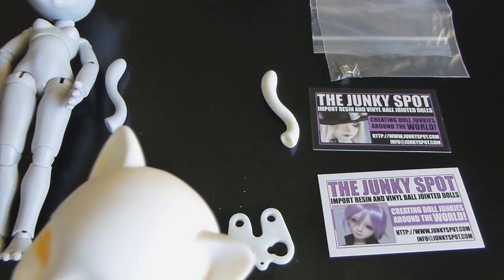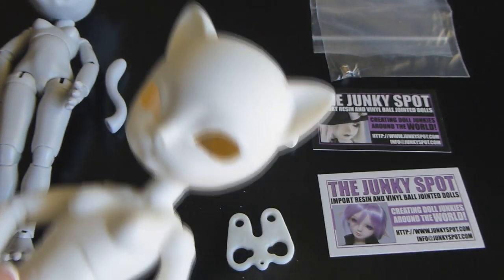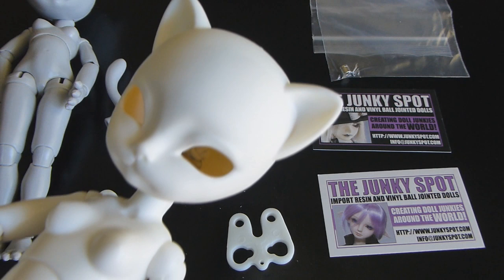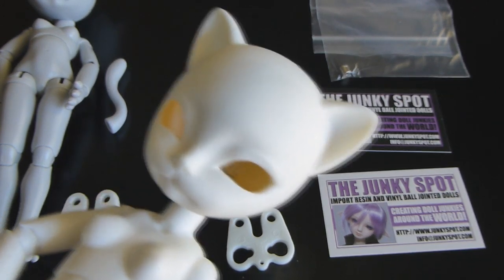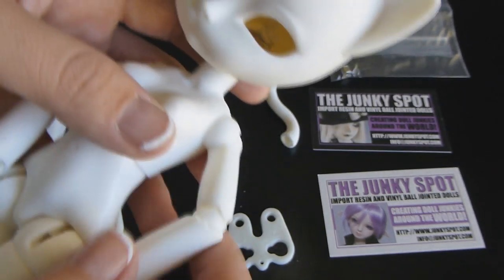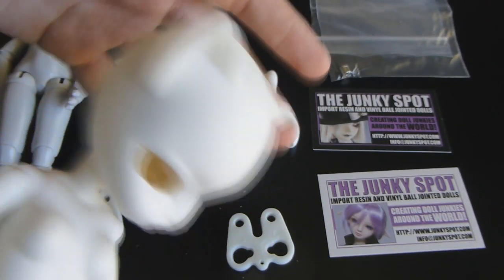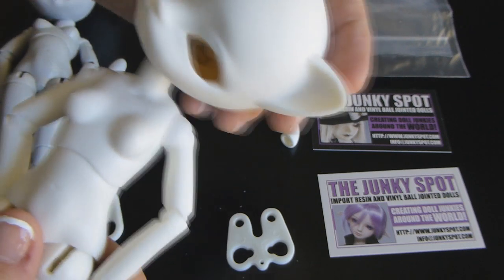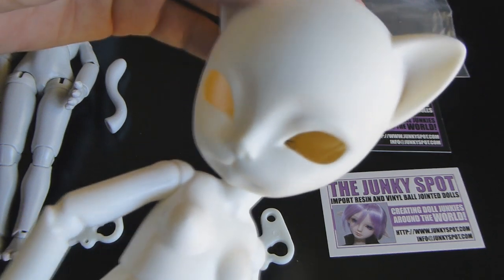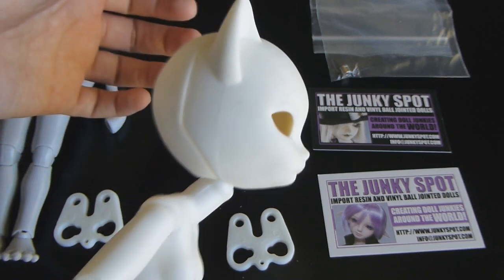Like I mentioned before in the other review I did on these cats, the cool thing about Kujo is they make dolls that are very affordable. If you're wanting a taste of what an anthro doll is, or BJDs in general, it's a really good company to test the waters with. The jointing motion of the head is really awesome for these little cat dolls. The Freyas are just amazing - there are so many little cat-like poses they can do and pull off.